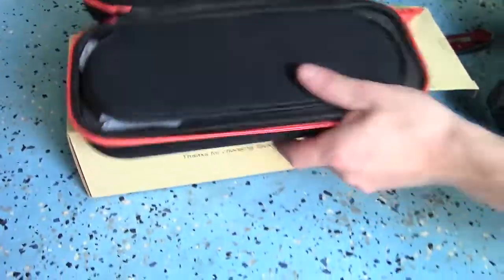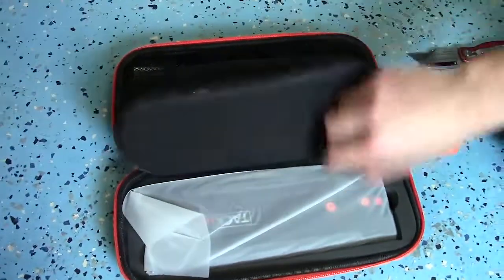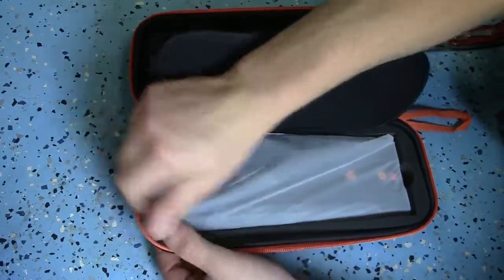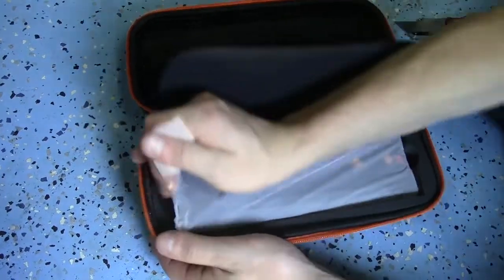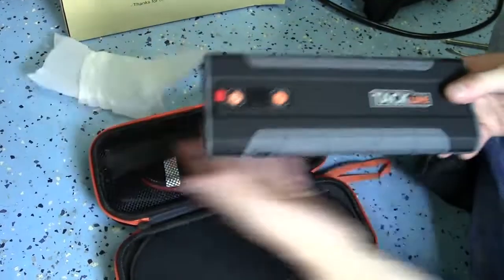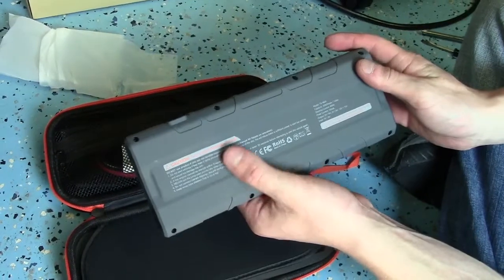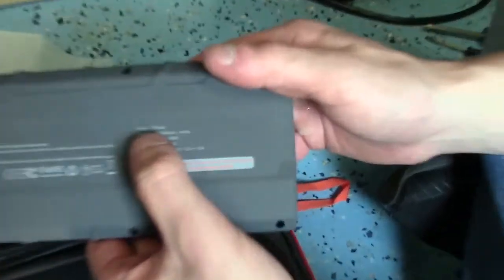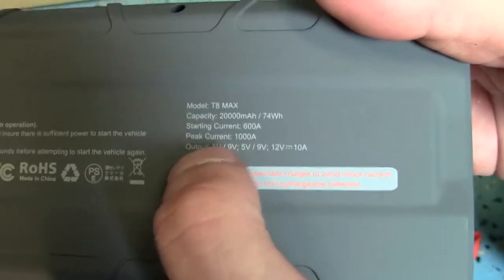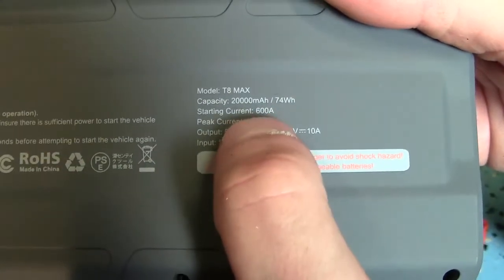Opening it up for the first time - it's got two compartments. One side has the charger, and the jumper is on the other side. It was a little tricky to pull out, kind of tight, but it's in there pretty good with a lot of padding on the sides. It's got some buttons on it, and the back shows the specifications. Zooming in, you can see it's got 20,000 milliamp capacity and 1,000 peak current starting amps.